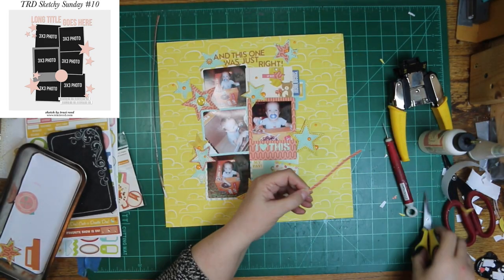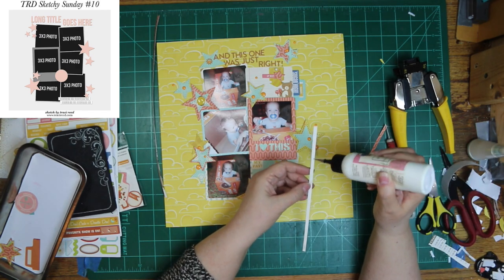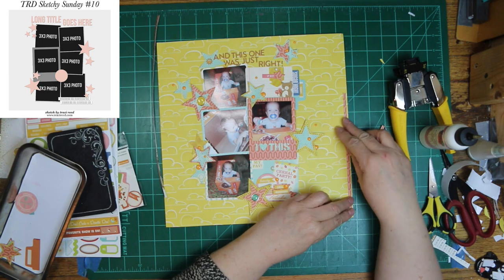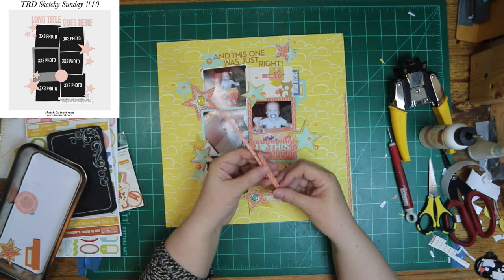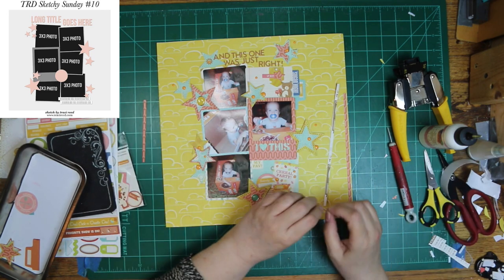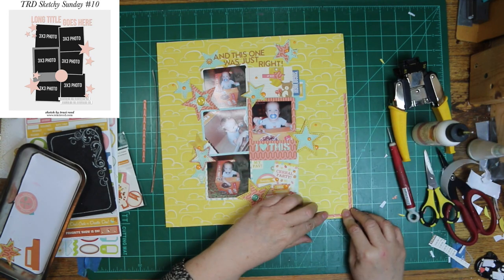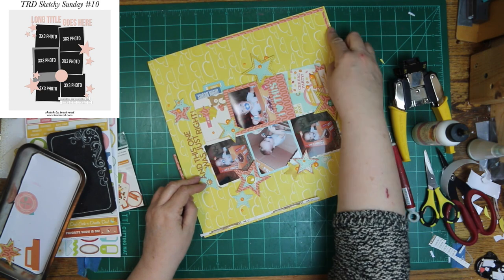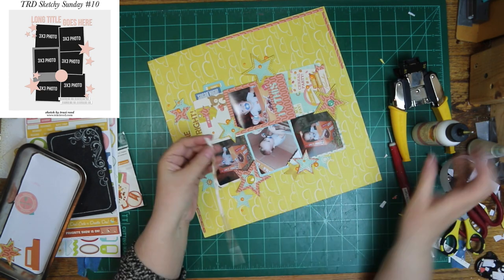I was thinking I needed a little something, and I did consider using photo corners down in each corner. But then I thought, I've got leftover paper of that one, which I used on the Polaroid and some other places like the stars and stuff. So I decided just to cut a couple of strips and put them in the upper left and bottom right corner. And then I will be done with my layout.